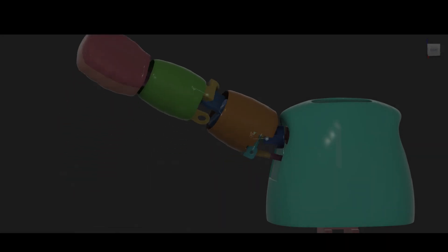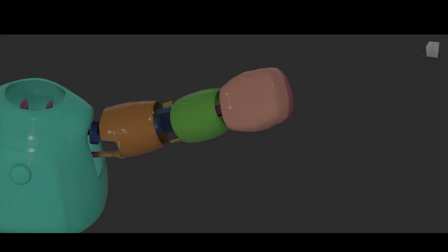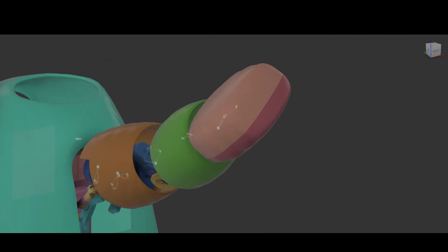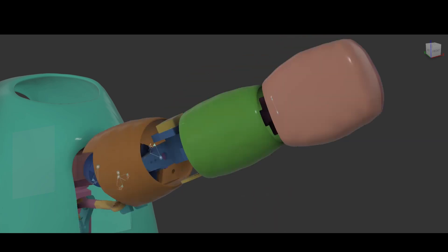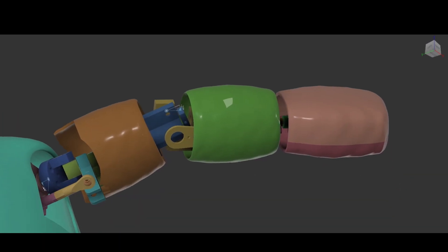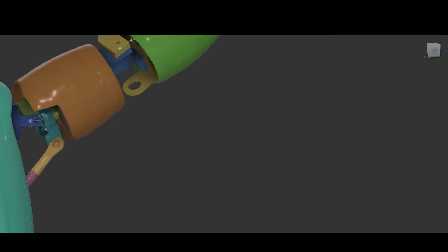Hello everyone and welcome back. Before I start the video I just want to say thank you for being patient. I work a long job so I don't really have time to come in here and not only just work on the animatronics, but I have to design them in Fusion 360, I have to 3D print them, figure out why the 3D print isn't working, go back and redesign it, then paint it. Creating a video like this takes time, but I am thankful for those who stuck around and were patient with me.